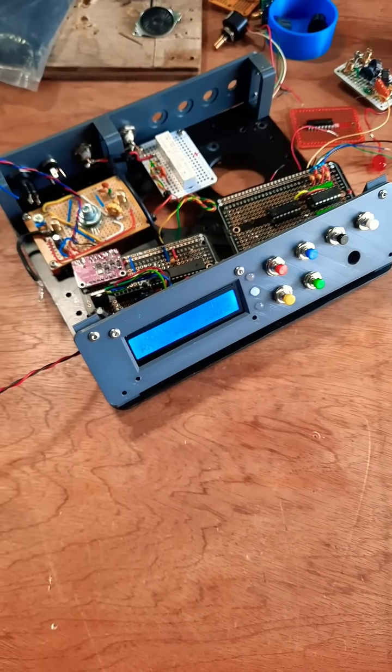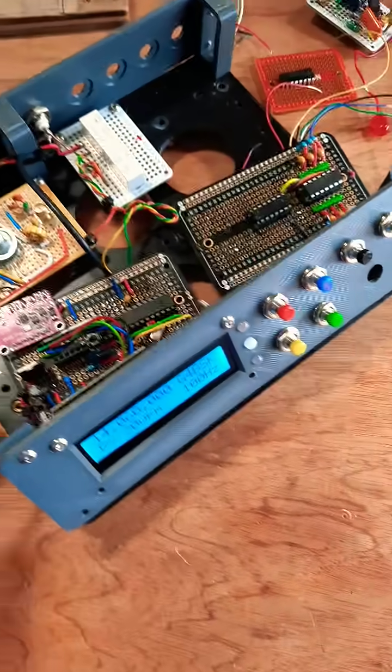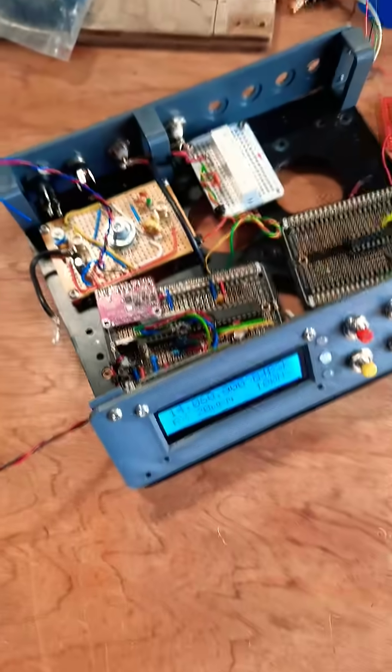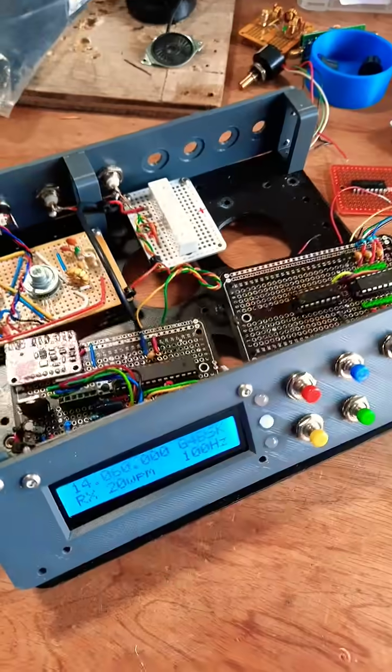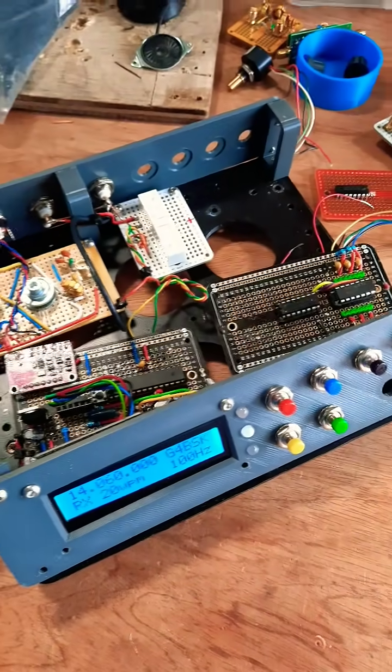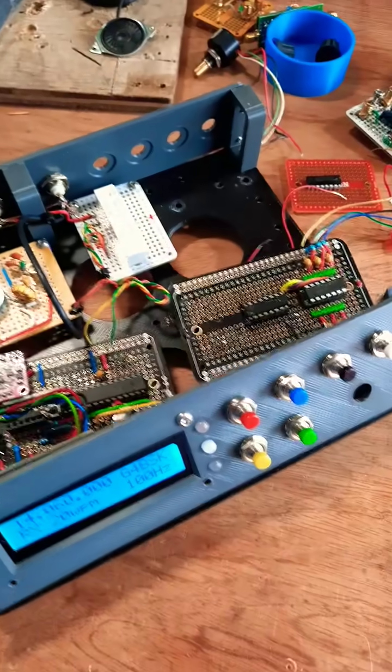A while ago I decided I wanted to build my own transceiver, so I made a base and covered it in little modules that I made and experiments. I had a lot of success with it — I made some transatlantic contacts — but it became a real mess as I experimented more and more, so I've decided to smarten it up. The first thing I did was take it all to bits.